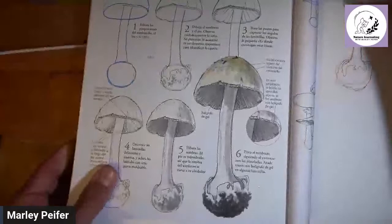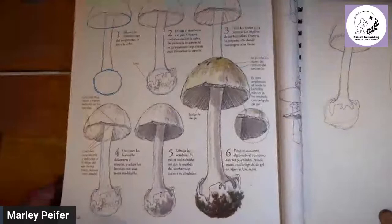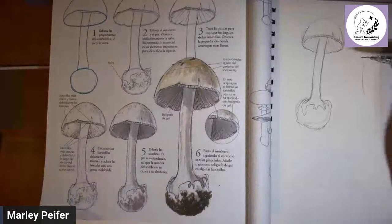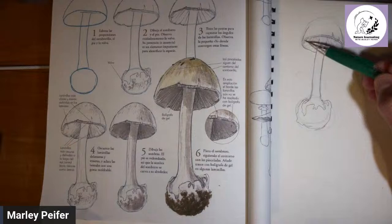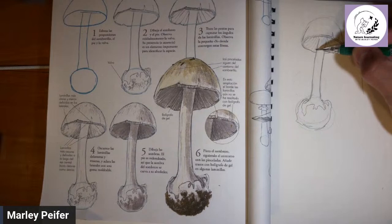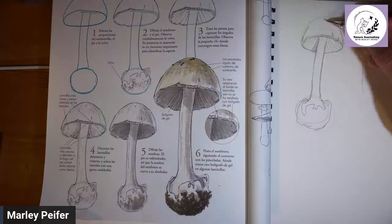We're at number three and ready to go on to step number four. In step four, we're going to make the gills closer to the stem darker, while the ones closer to the edge will show up less. That has to do with the angle they're at. Go ahead and start adding in more gills — those original lines were just guidelines. Don't forget you still have that vanishing point up top that all the gills should lead toward.